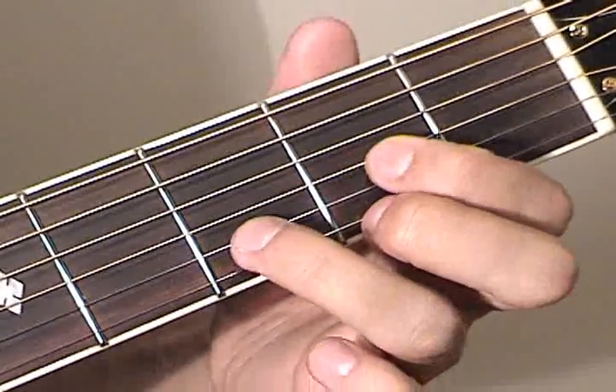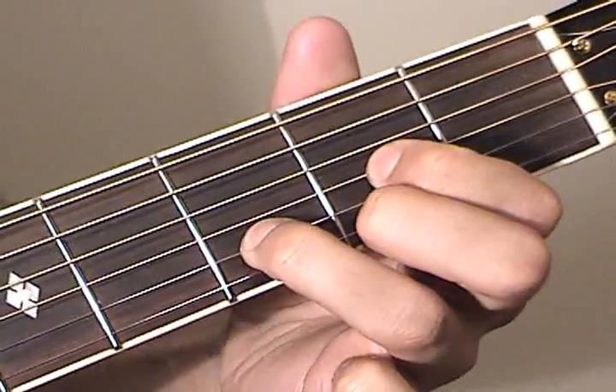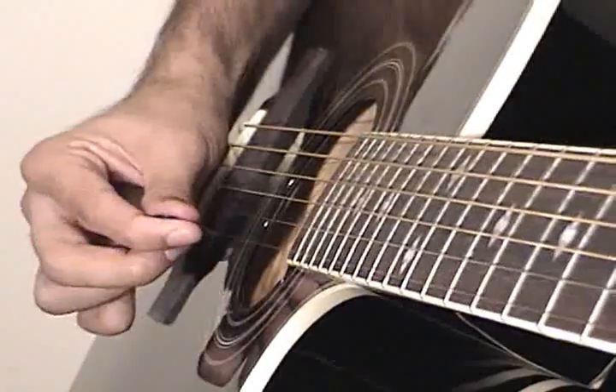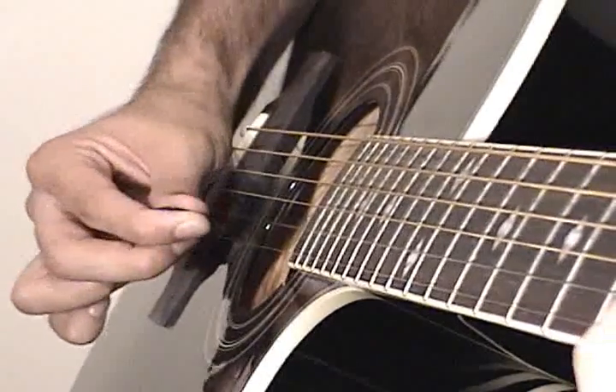We're going to finish this off with a D major chord, followed by a G major chord. The pick is going down, up, down, up, down, up.